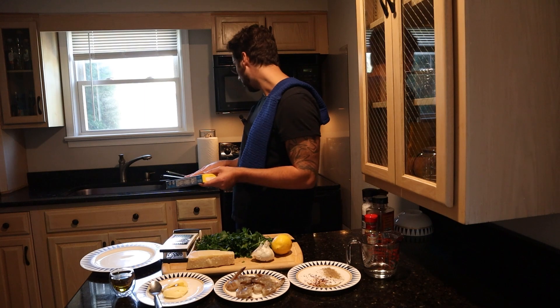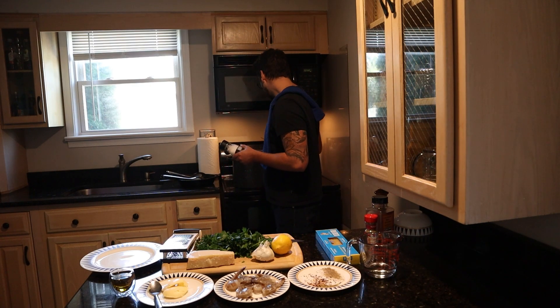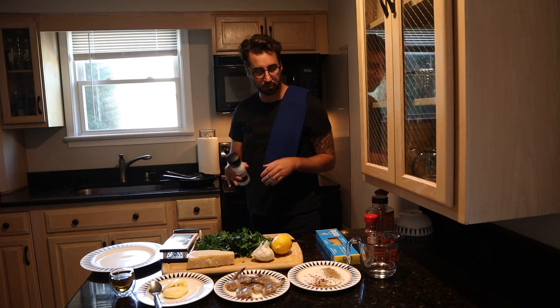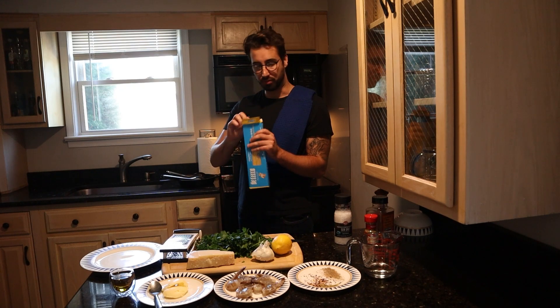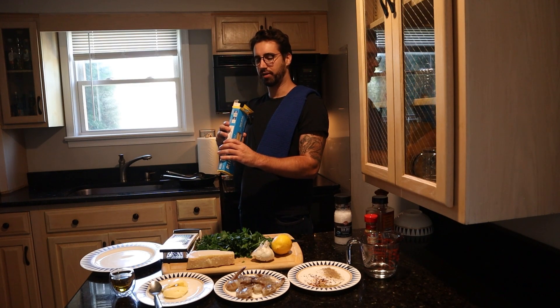Another mistake people make is they don't put enough salt in their water. This is actually just starting to boil, so we're going to salt it. A lot of people stop too early — when you have a big pot of water, you need a lot of salt. Right now it's 3pm on the dot. We're just doing a single portion — I typically always cook these boxes in their entirety, but because I'm just making lunch for myself and not expecting leftovers, I'm just going to do a single portion of pasta.